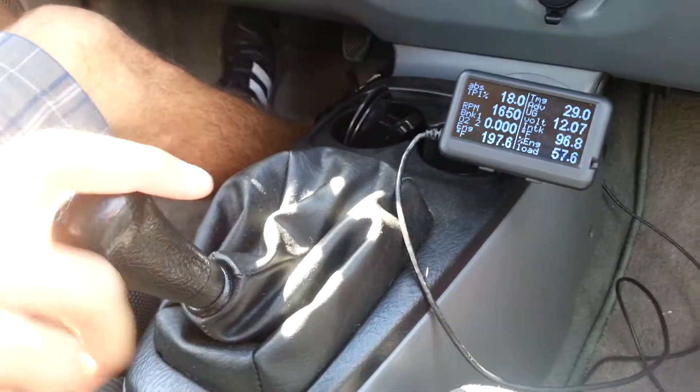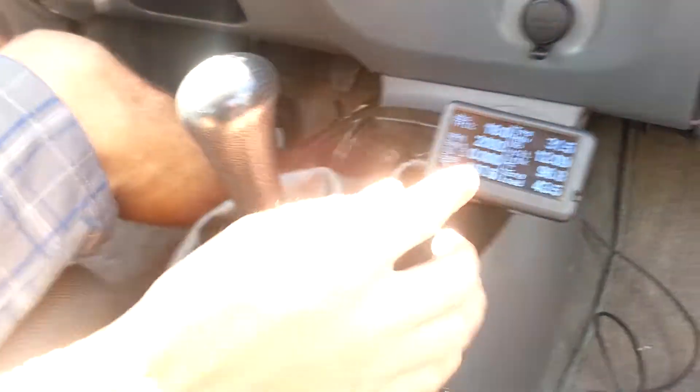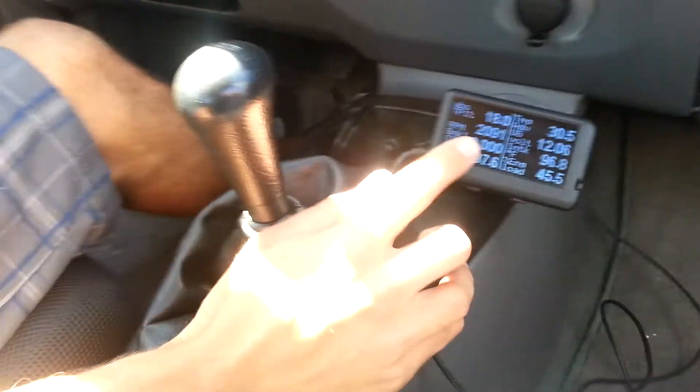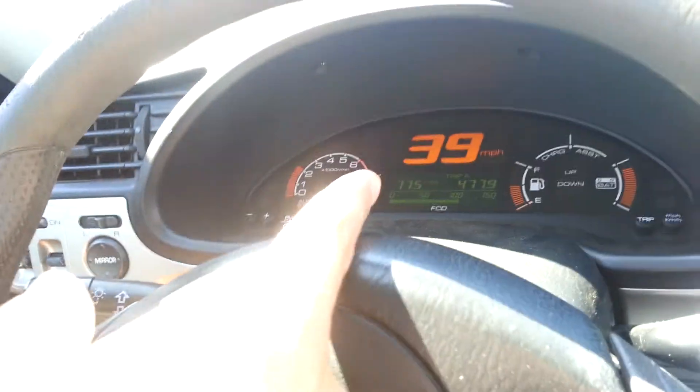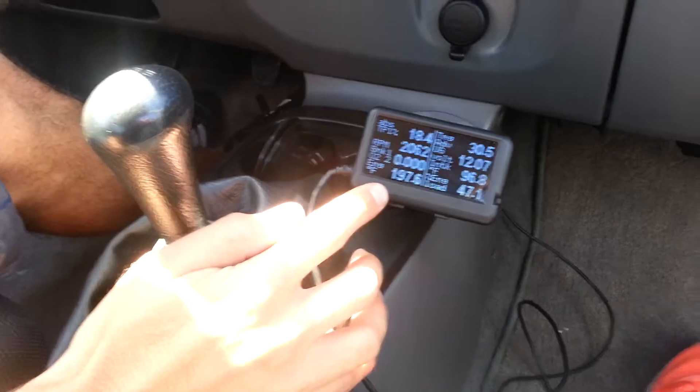Now I'm even going to go to 3rd. So now we can see I'm back up to almost 2100 RPM. You can see I'm still doing 39 miles per hour, and zero percent on the O2 voltage.